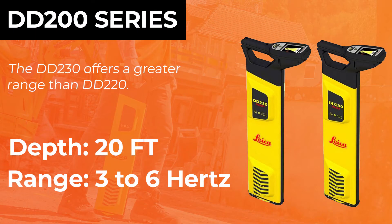The DD 200 series is the same concept. You have both the 220 and the 230, similar in concept to the 100. The 220 you can pick up about three to four frequencies and the 230 you can pick up four to five or six depending on how you're working. The depth for the 200 series is between 16 feet all the way to 23 depending on the accessories that you add on.